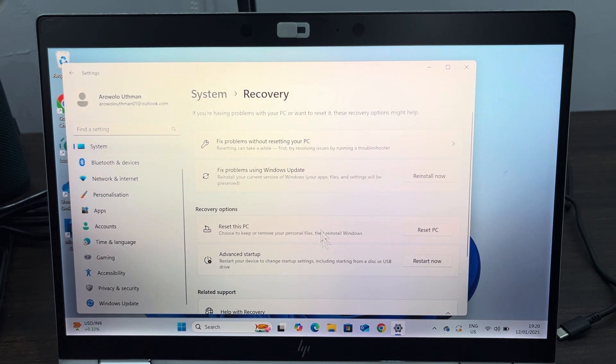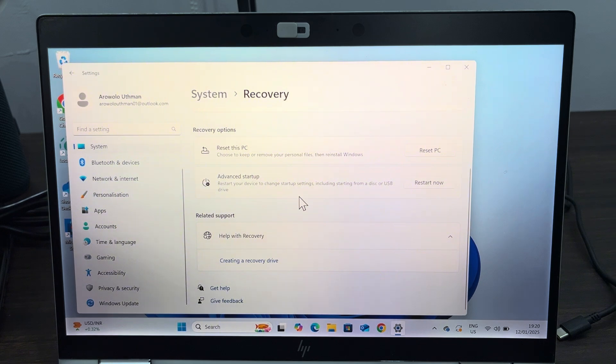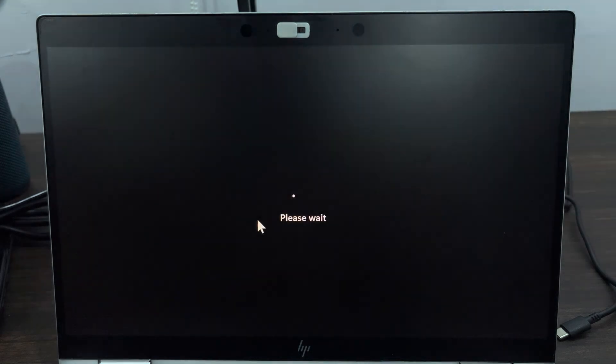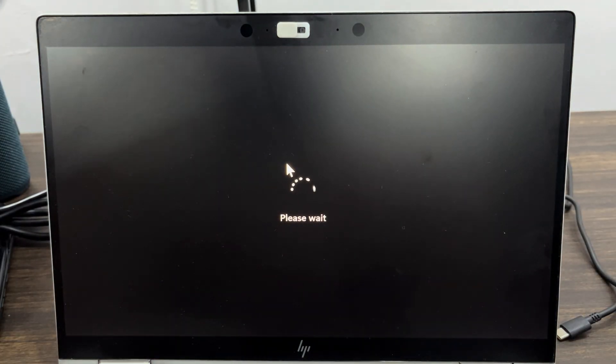Right here in Recovery you are going to see Advanced Startup, so click on Restart Now. Once you click on it, click on Restart Now again and your system will restart into recovery mode.